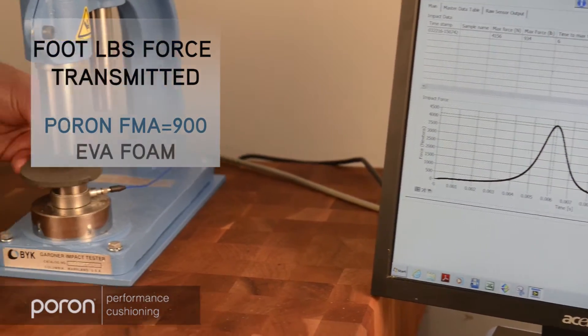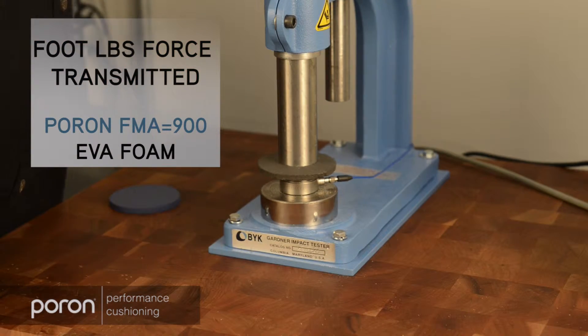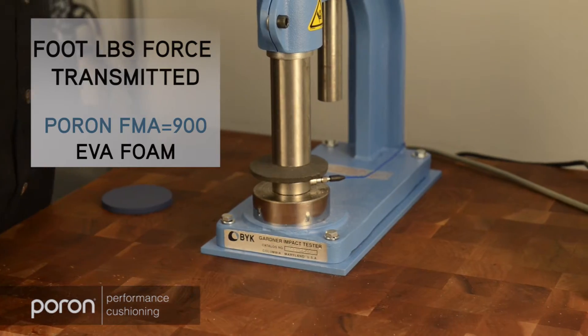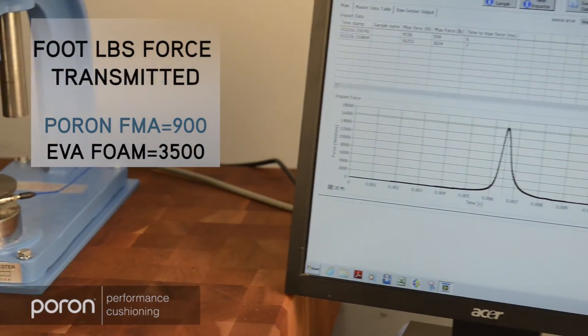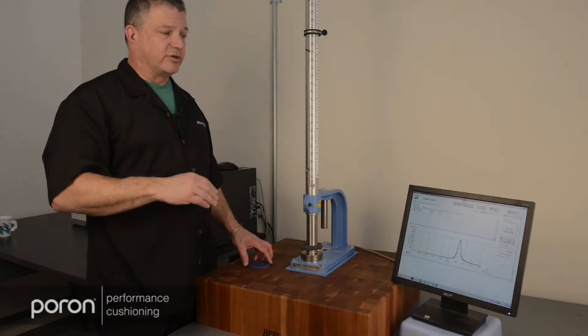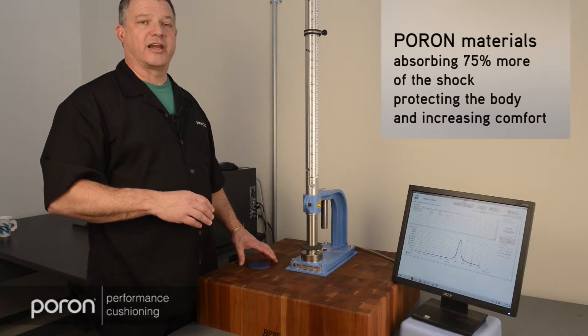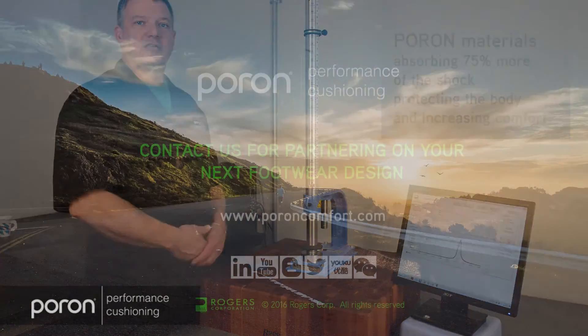Next, we will test an EVA material. It's about 3,500 pounds force, and we see that the Poron material absorbs much more shock and protects the body from that shock.